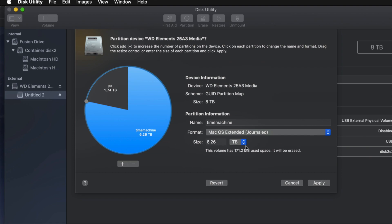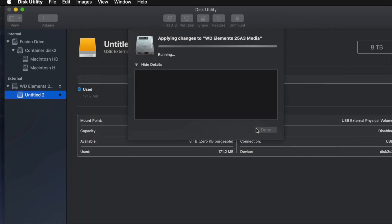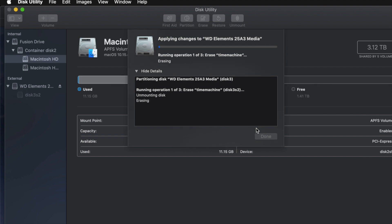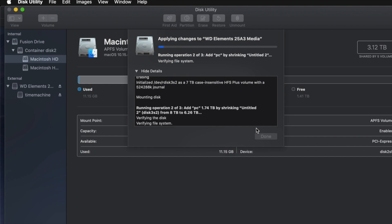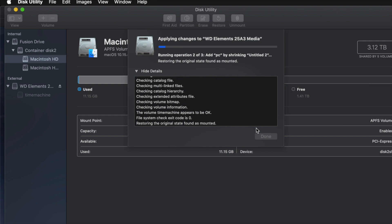Go ahead and click Apply, then click Partition. If you messed around too much you might get an error — that's okay. It just means you moved partitions around too much. If that happens, erase the drive again and then go back to partition it, without making as many changes this time.